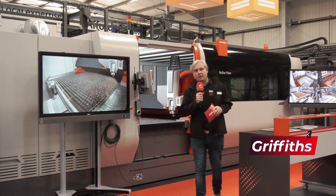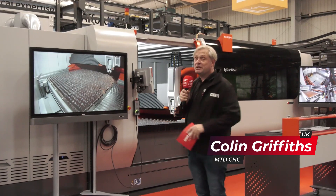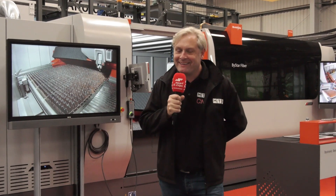This week's Swarf and Chips, we are at Bystronic UK, who have recently joined MTD, well known for their laser machines and their press brakes. I think it's time to find out more about these machines. We've got a pressing engagement with Mark.